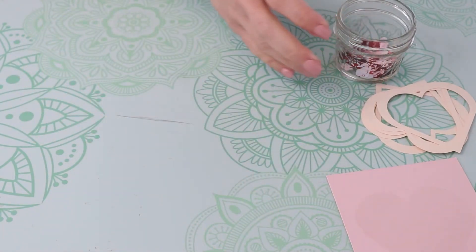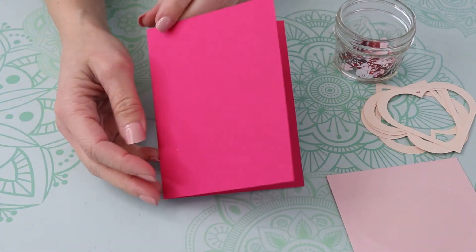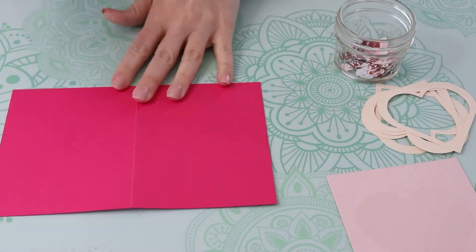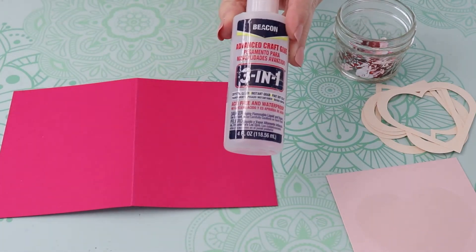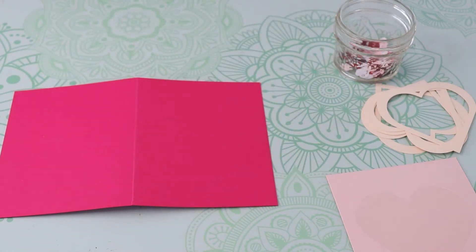You're going to want to use a couple different kinds of glue to attach all of this to the blank card. I'm using a liquid craft glue and a tape roller. You can find links to my favorite supplies down in the description of this video.